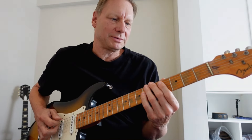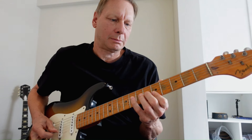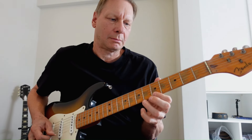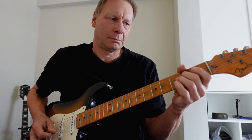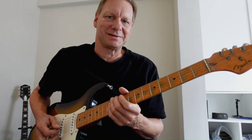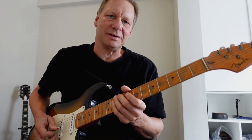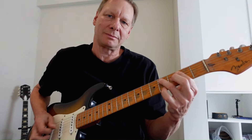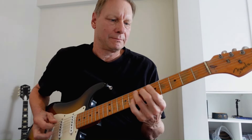I'm sliding into the four on the low E string. That's the sequence — just like in the first 12-bar section. Into the one.